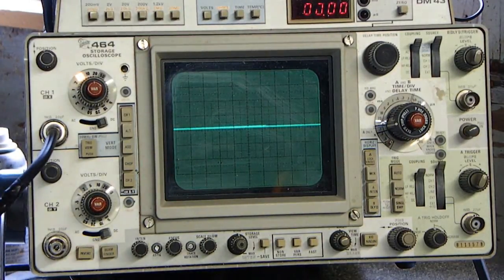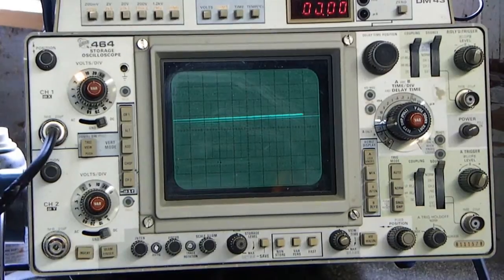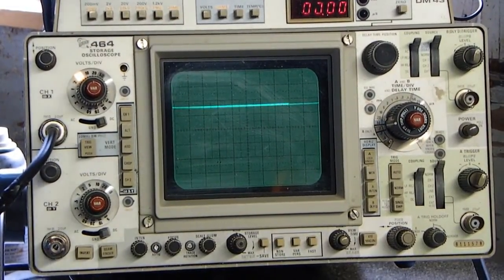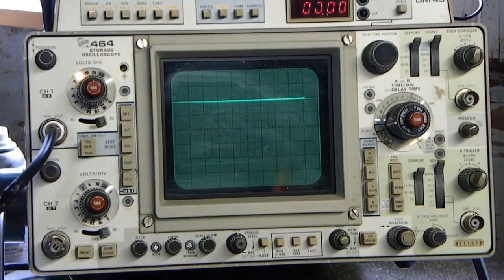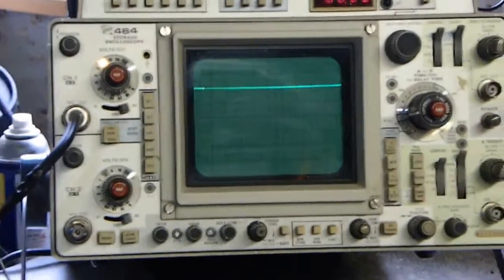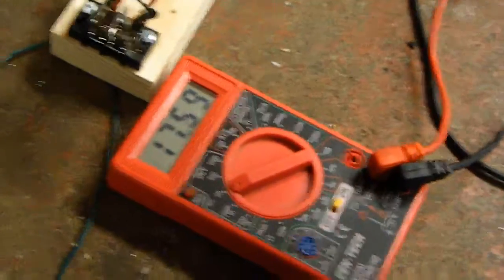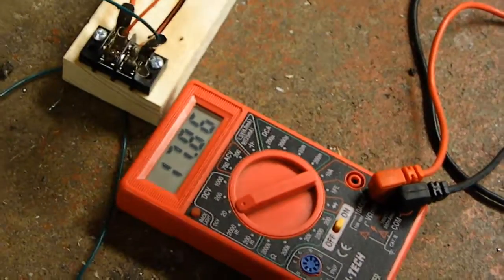Spinning this tire actually charges the capacitor — not very quickly, but it charges it nonetheless. You can see we're up to about 7.5 volts... and that's about 10 volts there. We are currently up to 16.8 volts and rising. Obviously a given load on this would deplete that, but the fact that we can charge it using nothing but magnets and a coil — not terrible.